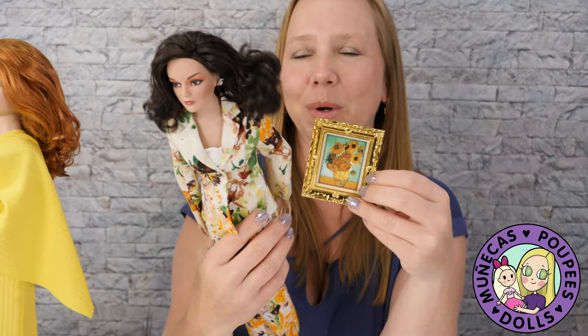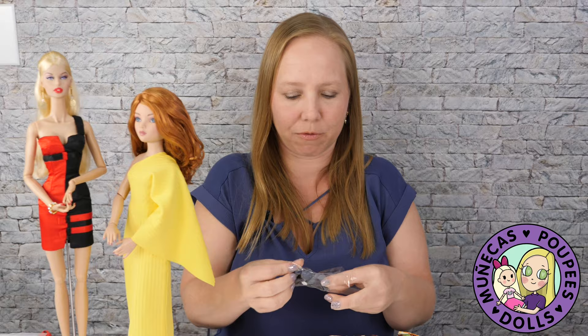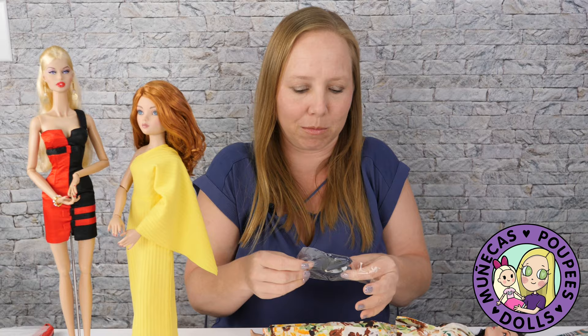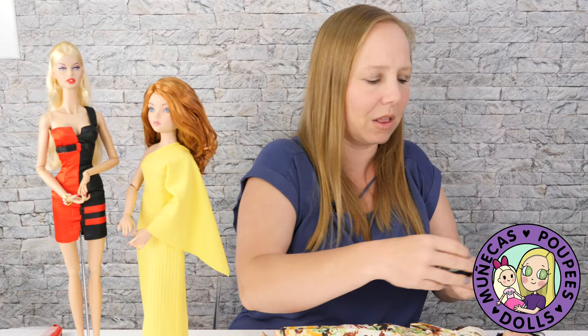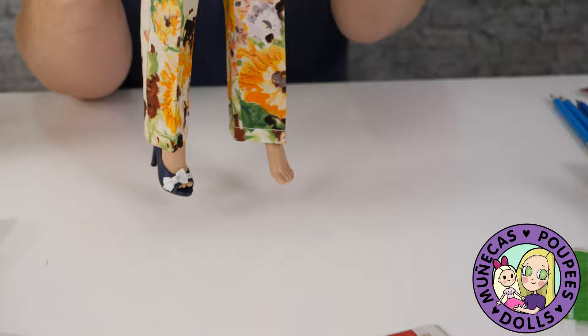That's one of the things that's fun about these boxes — a piece from one month might go really well with something that you get a few months down the line. So now let's try — I'm going to try these new pumps on. I love these little pumps with the peek-a-boo toe at the bottom. Look at that footwear — it looks so good on her.